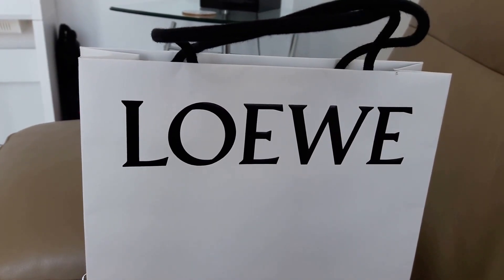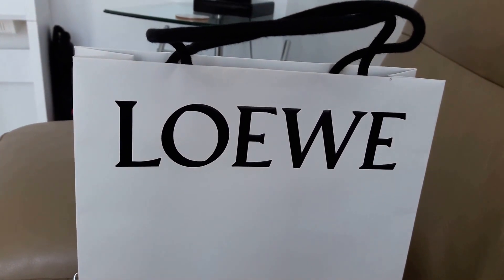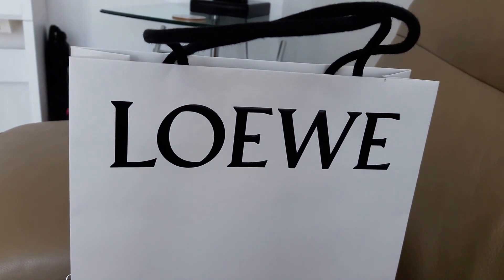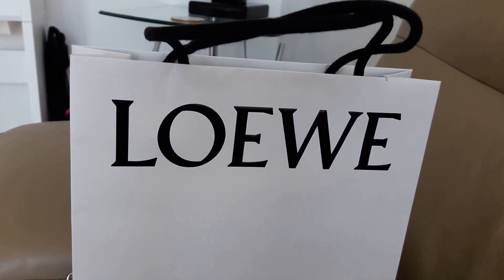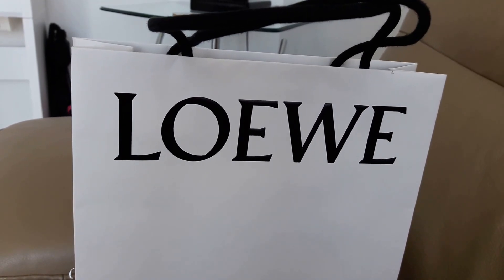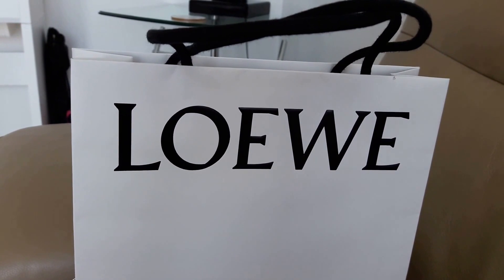Hi everyone, today I'm going to do a video to reveal what I bought recently at Loewe because all my friends have been asking about it. I'm not going to do an unboxing video but instead I'm going to show you what I can fit into this new bag. Sorry to all the fashionistas out there.